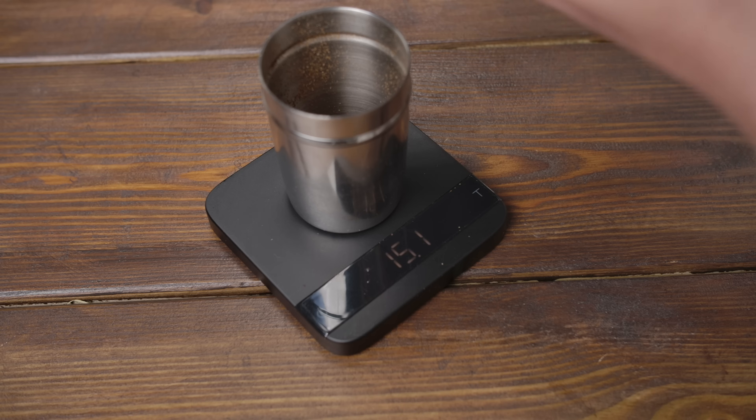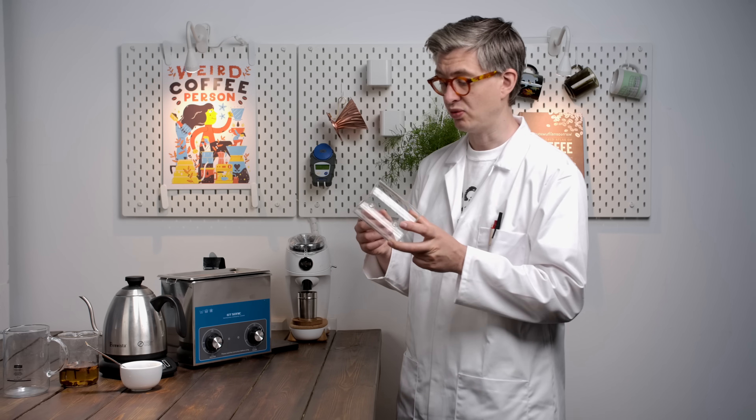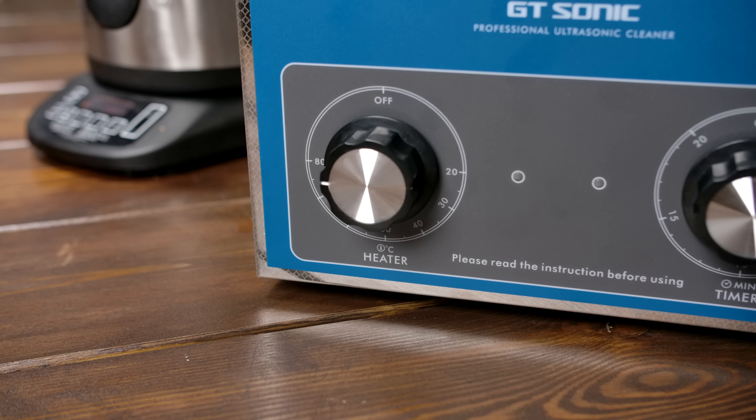First thing I want to do is have a quick look at the impact of ultrasonics on an infusion brew. Here's the test: I'm going to make two kind of French presses, brewing 15 grams to 200 grams — 75 grams per liter ratio. I'll grind and steep for four minutes before breaking and cleaning. One will sit in an ultrasonic bath with the ultrasonics running for the entire brew, and the next will sit in the heated bath without ultrasonics as our control. We'll filter both through paper and see what's changed.